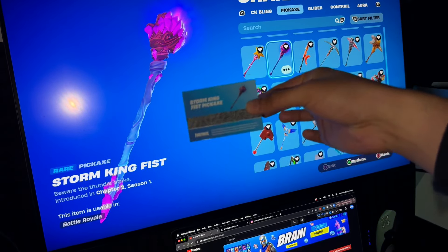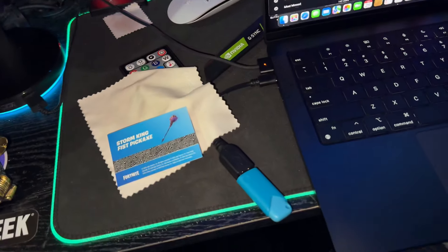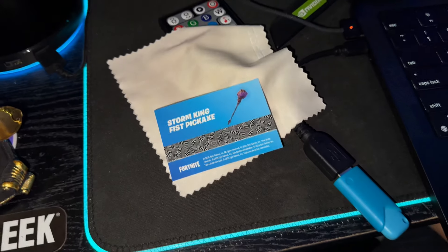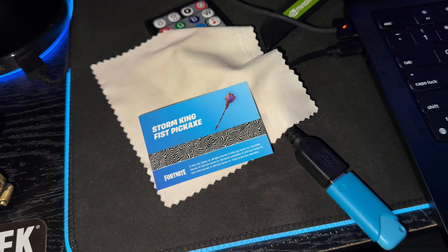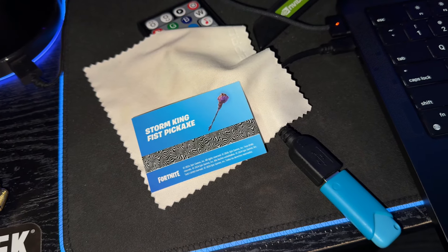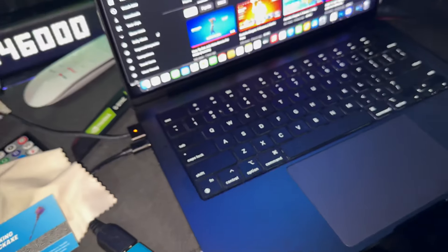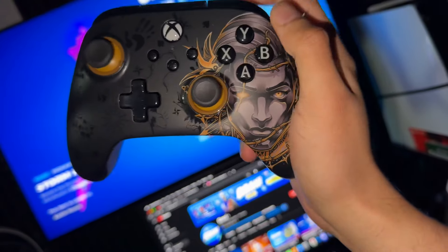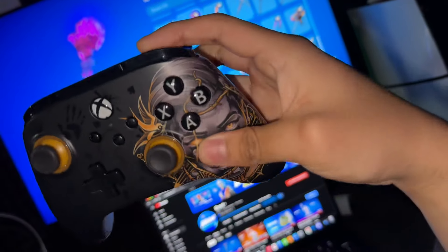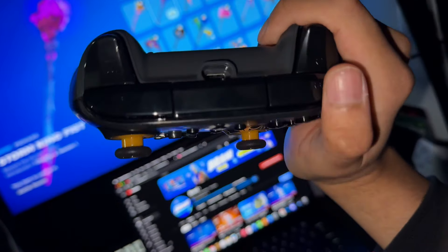Since I already have the pickaxe, I don't know what to do with the code — I think I'm going to give it away. Let me know down in the comments if you want it. This is the controller, guys. Look at the details. A lot of people are saying this is a teaser for next season.